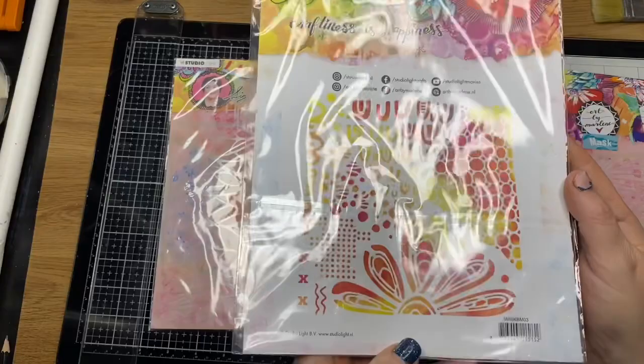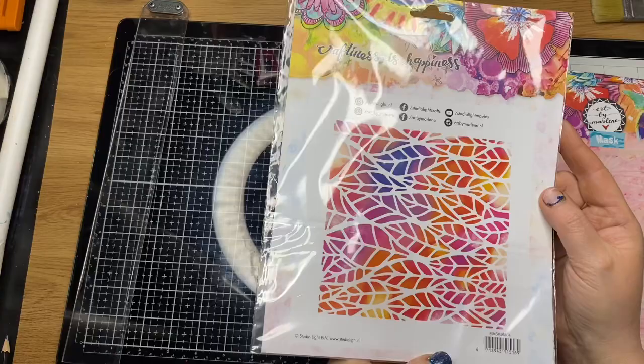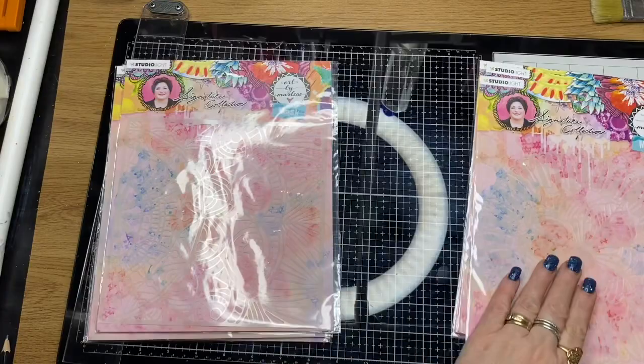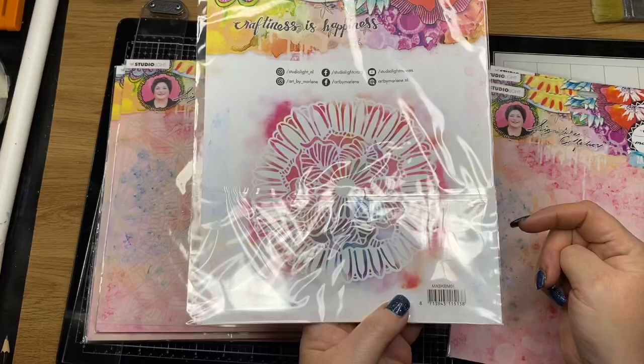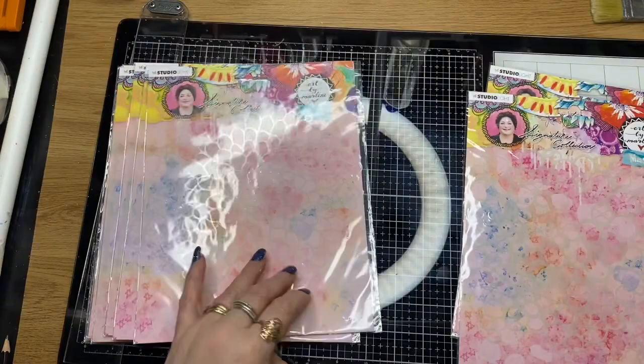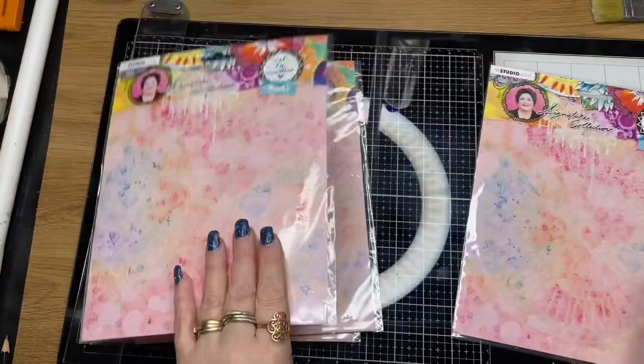So these are the stencils. This one's the butterfly BM07, and this one here is BM03. The leaf pattern is BM04, the half mandala sort of stencil is BM02, Mars Floral Stencil BM01, another floral stencil and this one's BM05, BM06 for this little round circles stencil, and the last one there is BMOH.